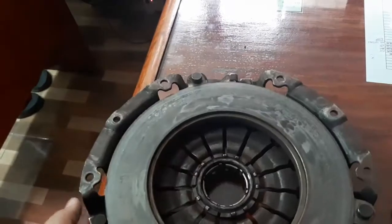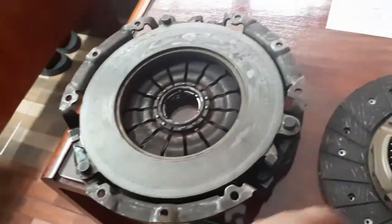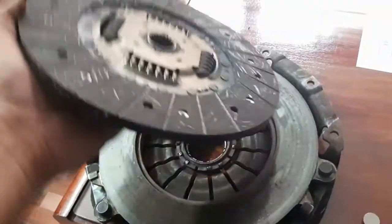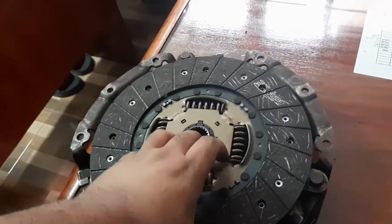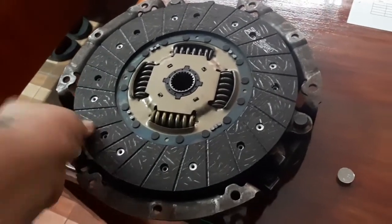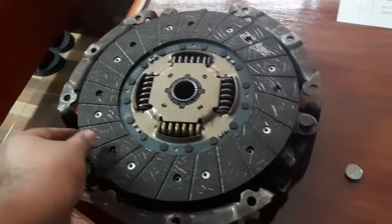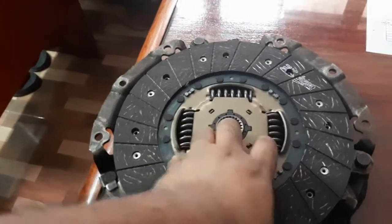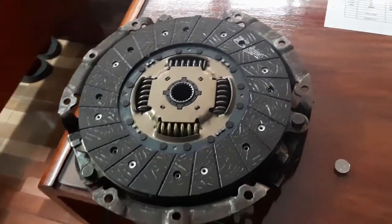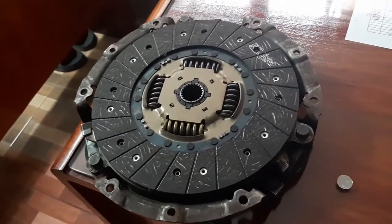Of course it's an organic disc, so it will resist slipping but may not be as grippy as aftermarket kits. However, it will be cheap to replace multiple times. It fits very well, and since we're putting a 4G63 Evo4 engine in a Hyundai, we figured we might as well use as many Hyundai parts as possible. We also made one more discovery.